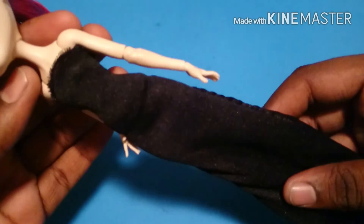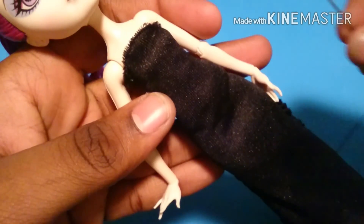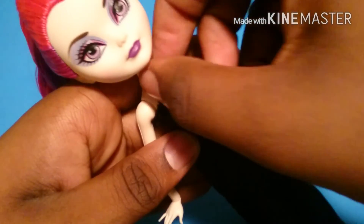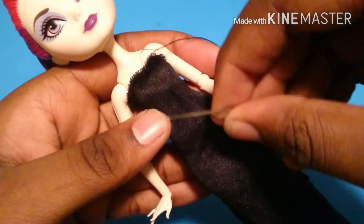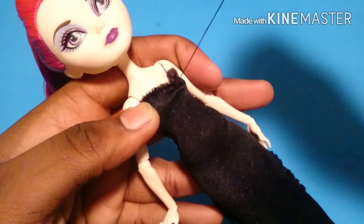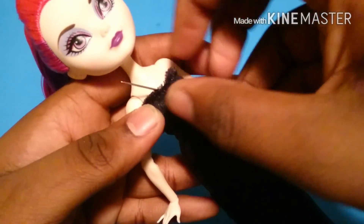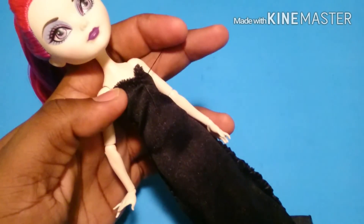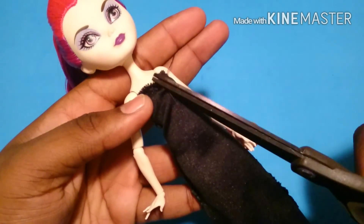Now that our dress is on the doll, I'm going to add a little bit more detail and add a sweetheart top to it — making sure it's inside out. Just going over the bust, then knotting again, then stitch one more time, and cut off any excess string.